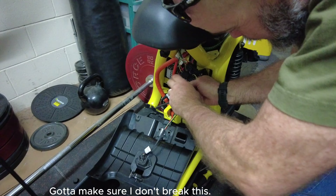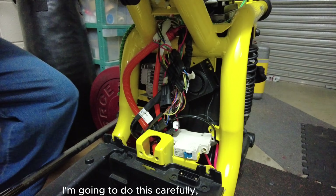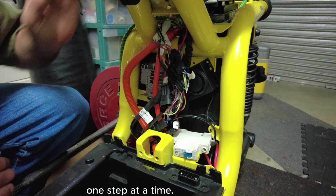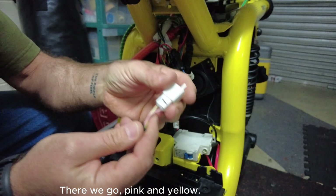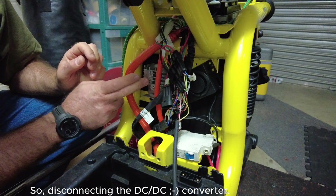Make sure I don't break this. I'm going to do this carefully, one step at a time. There's supposed to be one in here. There's a pink and yellow - I think it's this one. There we go, pink and yellow. So disconnecting the DC-DC converter.